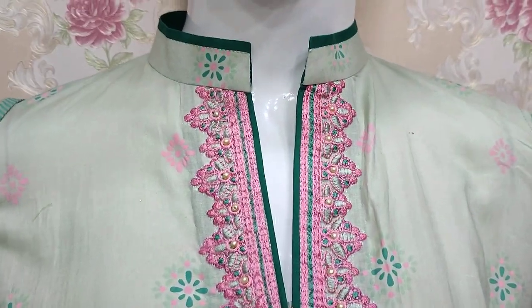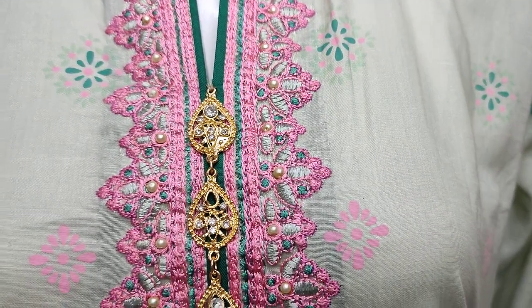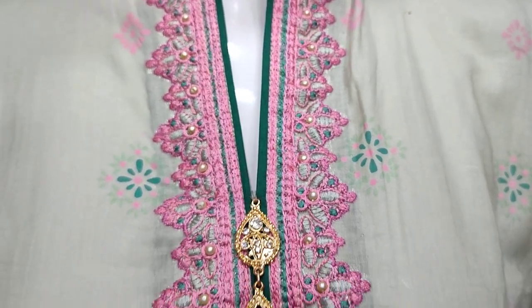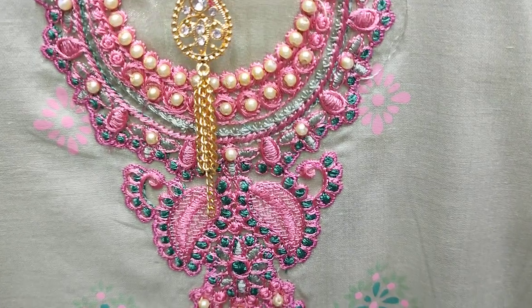Here is a new design in the lawn. Table Print Shirt is here. Summer Lawn Fabric with embedded neck. Handwear touching.